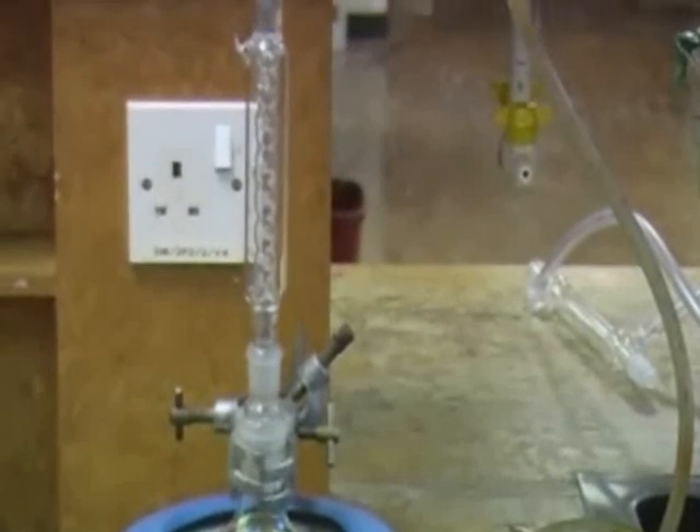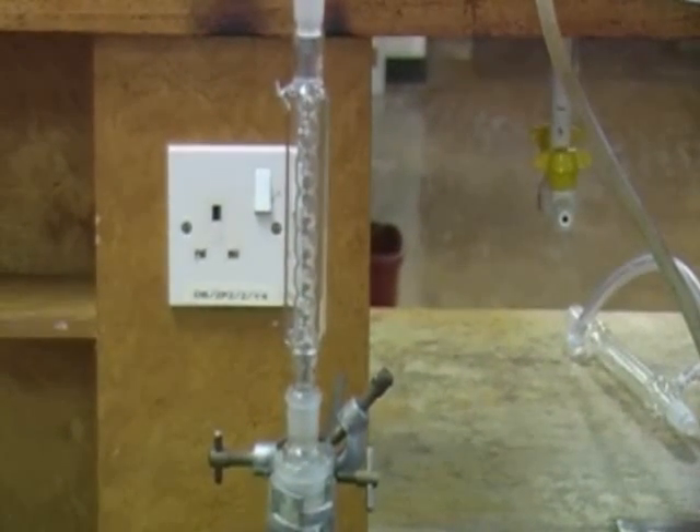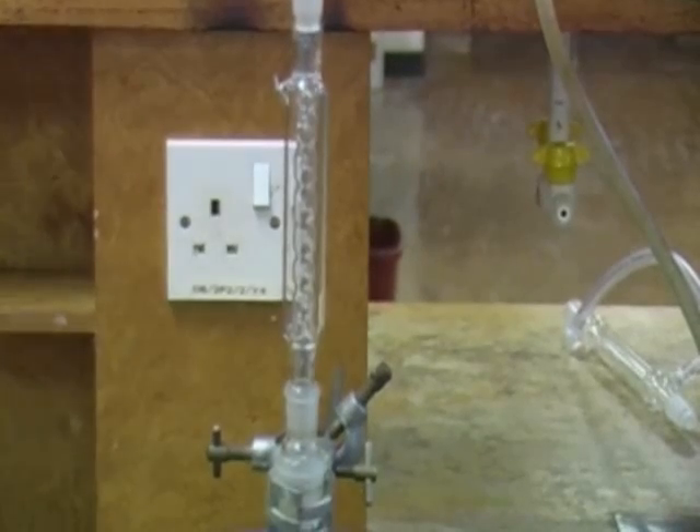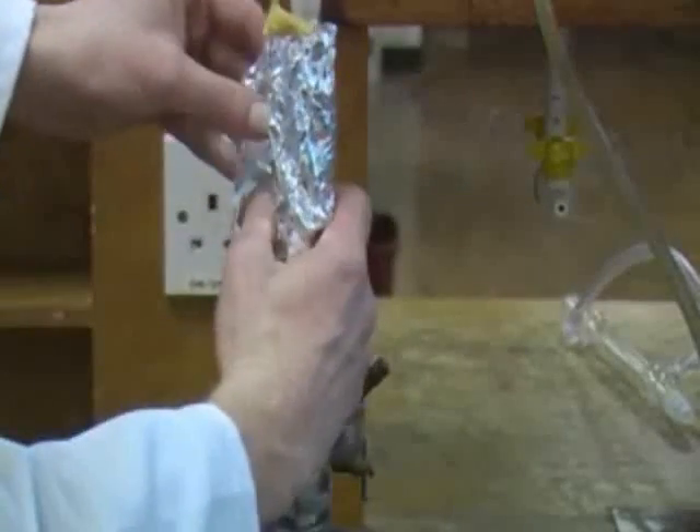There are a number of different types of fractionating column that you may use. It's wise to insulate the fractionating column with some lagging wrapped in foil, particularly if you're working in a fume hood where the air draft may cool the column down and slow down your distillation.